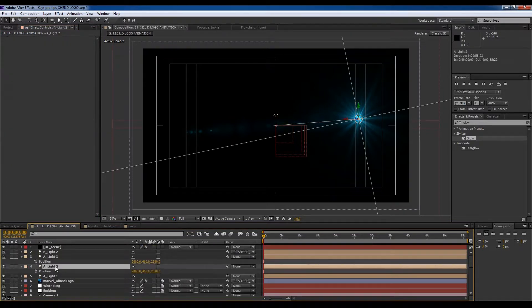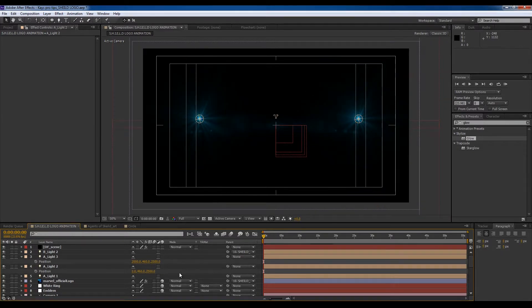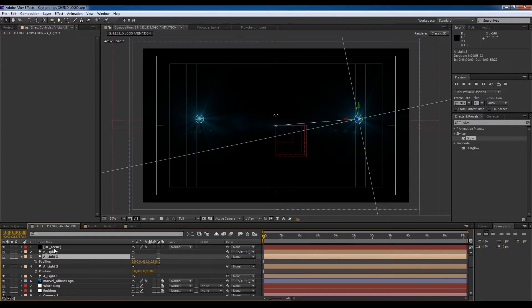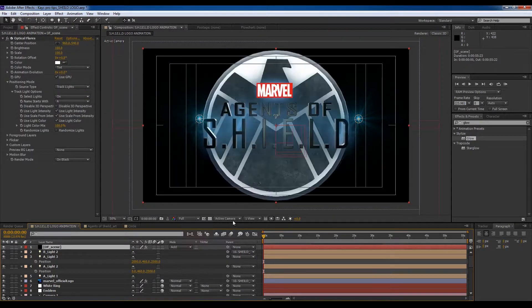Why do I not see this light here? This light should be at zero. Let's switch this to Add.